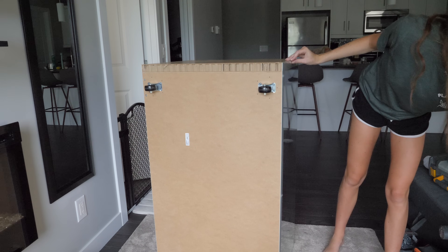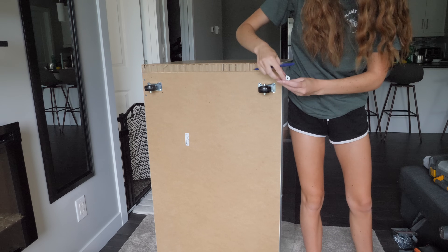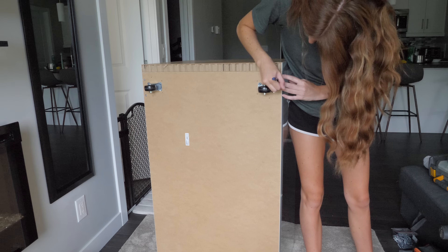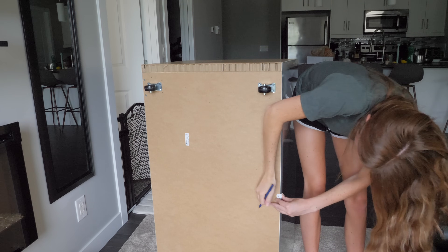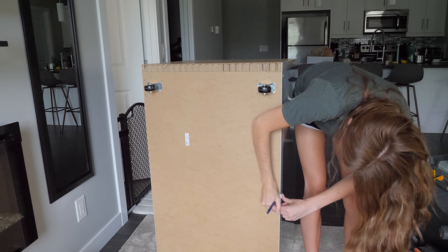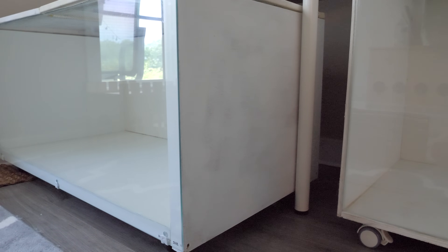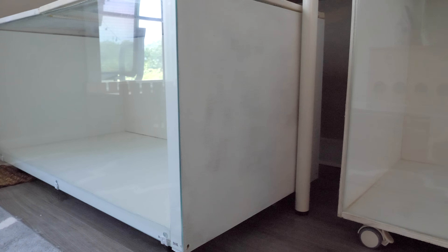Now it's time to attach the glass. I mark out the spots I'm going to attach the furniture braces to hold the glass in place — I used three braces on the bottom and two on the top on each corner. I also went ahead and painted the outside white to match the rest of the enclosure.